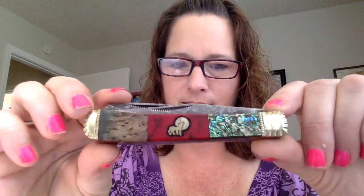We got a bunch of these in — Buck Knives — and they're custom made by David and Brian Yellowhorse, who made this one. And it has the Howling Wolf on it, so you can see it really well.